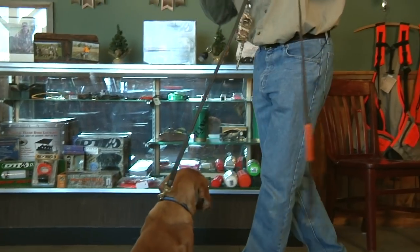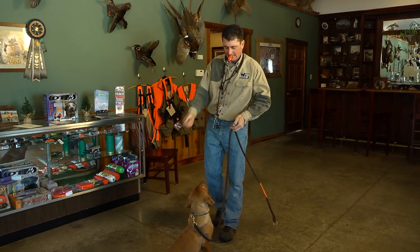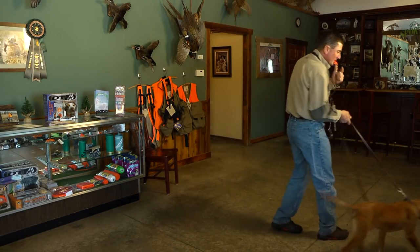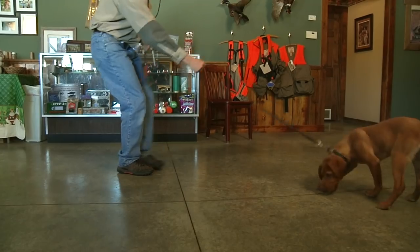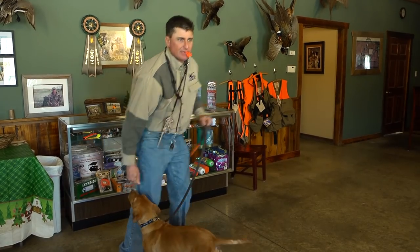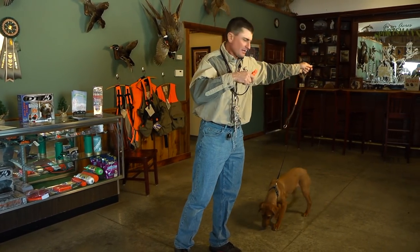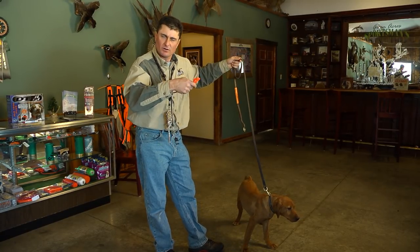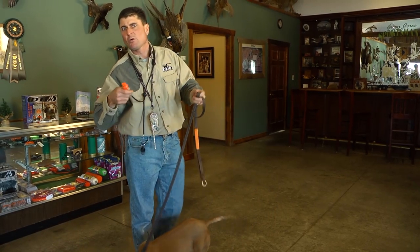If he didn't sit, I would have raised up on the lead. Now we're working on the recall. We're going to let our dog move away from us and then call him and tug the lead. When the dog comes to us we give him the treat. The main concept is that when we call him, if he doesn't come right away we tug the lead, and if he does come we give him the treat. So again, positive and negative reinforcement working in concert.